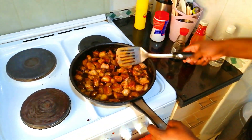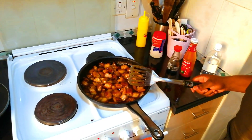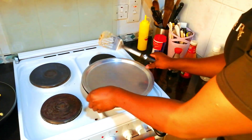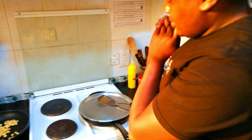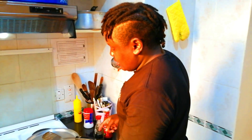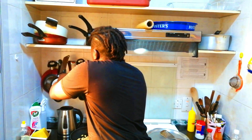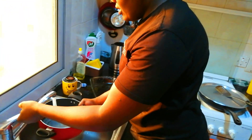Give it time to reduce. I'm going to cover this for a while and let it cook. Meanwhile, as the pork is finishing to cook, we're going to put some water on for our brown rice.